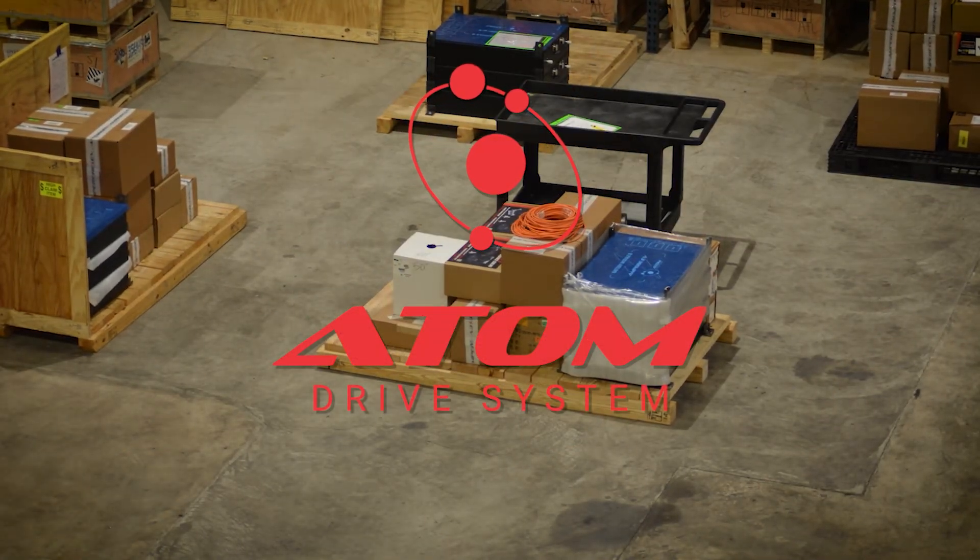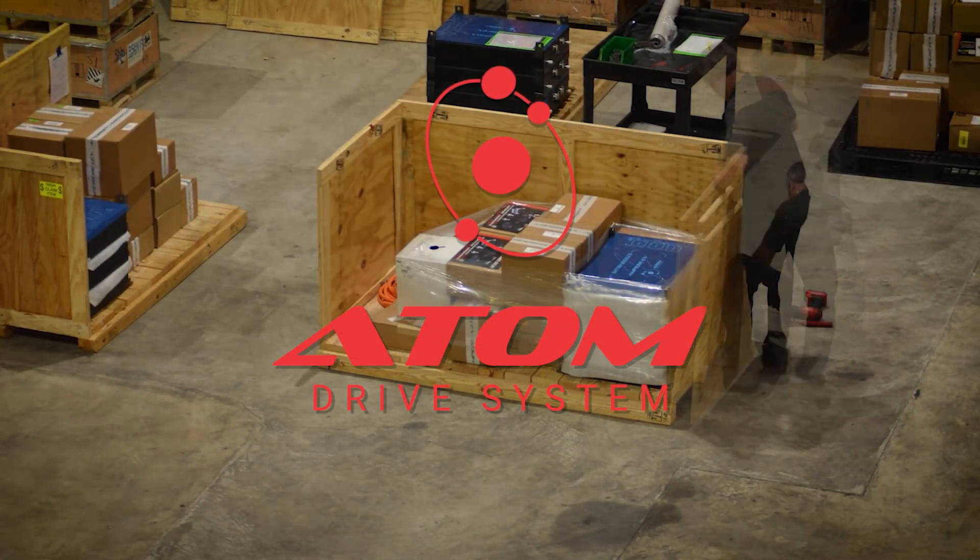So with the Atom Drive system, we do that plug and play out of the box so you don't have to worry about it.